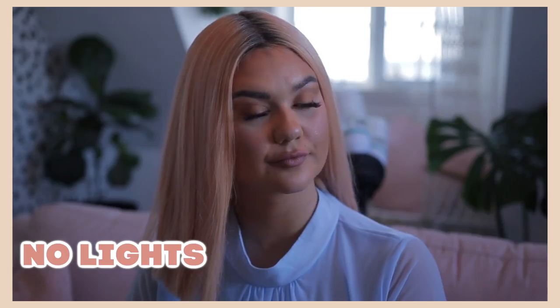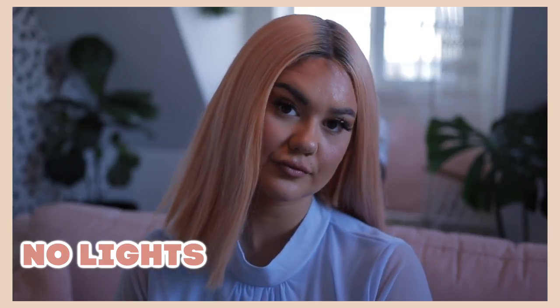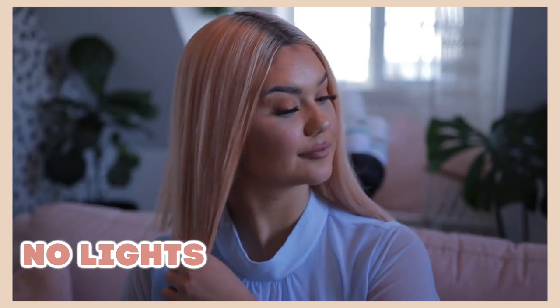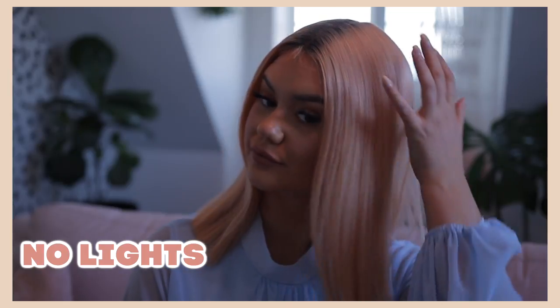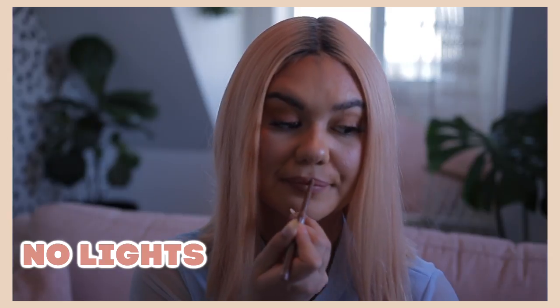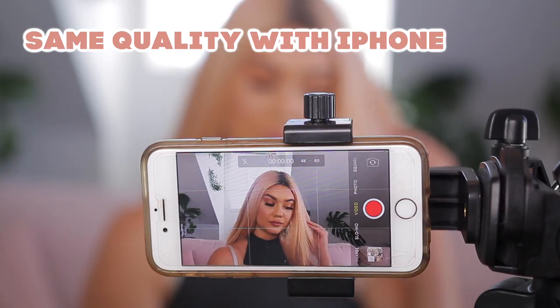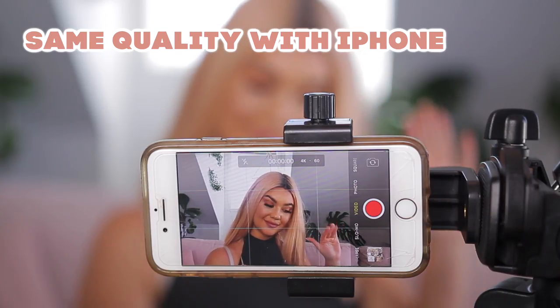I'm going to take everything off right now so you can see what it looks like — it's so much darker and not as nice. My makeup doesn't look as nice and it kind of makes me insecure. But I wanted to show you guys exactly what it looks like with no lights on, straight from my camera. You can change your settings and get a little more light in, but it's not going to look as crisp and clear. Lights are everything — it's not the camera you buy.